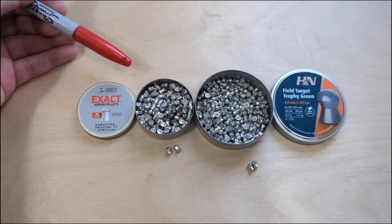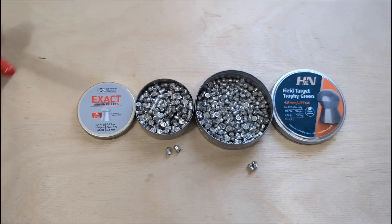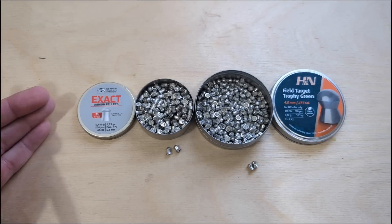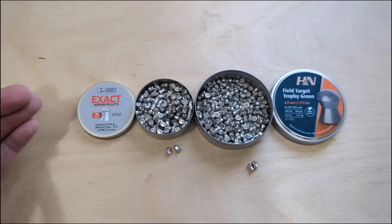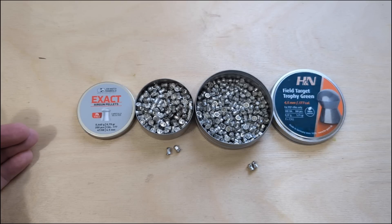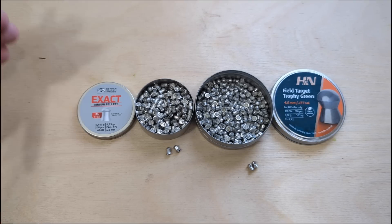Hopefully we can learn something from these today. Going forward, if there are viable lead-free alternatives, let's try them out and be open minded. But at the moment, everything we've tried hasn't been considered safe enough — certainly not for humane pest control. Target shooting becomes basically a lottery, and then there's barrel wear to consider. So we're going to test these open-mindedly, straight out of the tin.